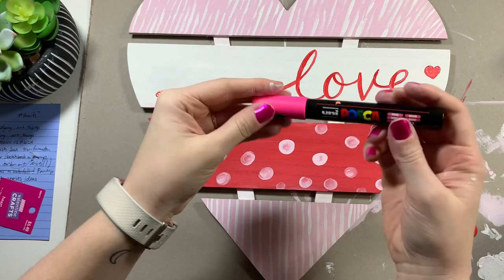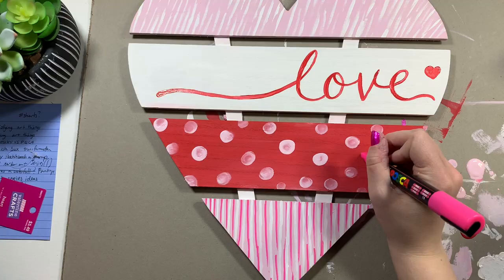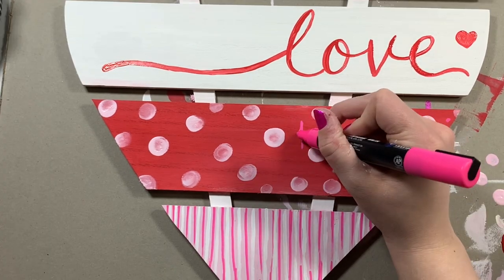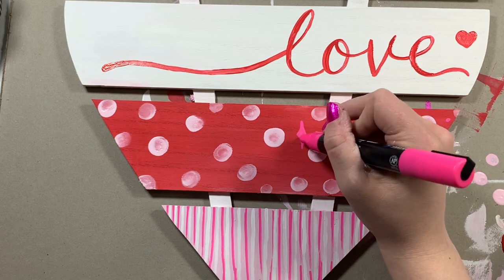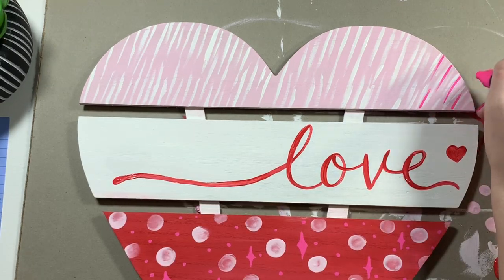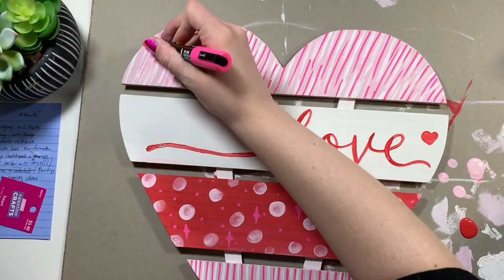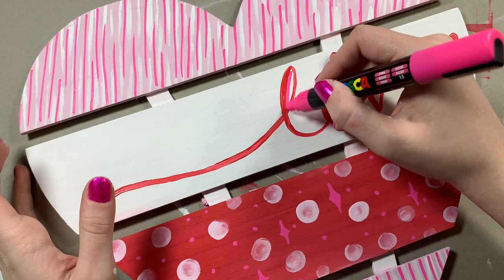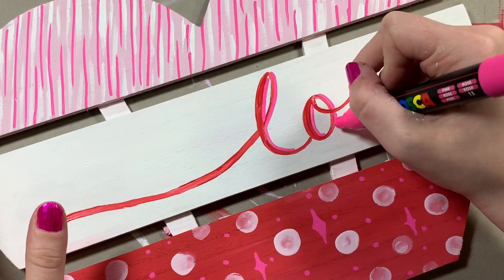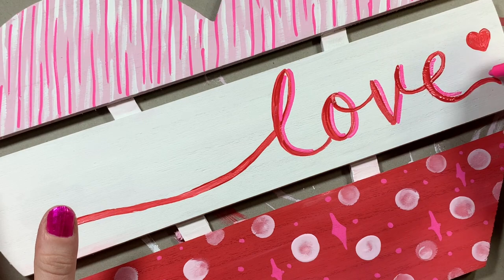It's looking really cute but I thought I could elevate it even more, so I brought in this hot pink Posca pen and started adding designs all over the heart - lines to the bottom, little stars and dots to the red section. I just felt like it really needed more. I added even more hot pink stripes to the top, and then to unify everything I added a little drop shadow to the lettering in hot pink too. I loved that decision - it made the biggest difference and definitely made it more my style. It's a lot more chaotic but I like that a lot better.